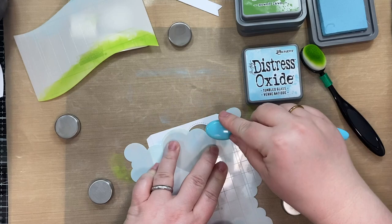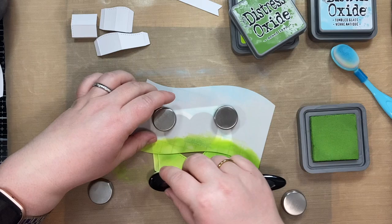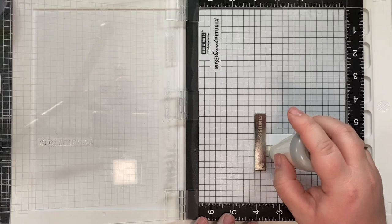So I repeated the same process with the heart add-on panel and created my grass as well as my little clouds. Whenever I do this kind of ink blending, I go in with a darker color just along the edges on the outside.